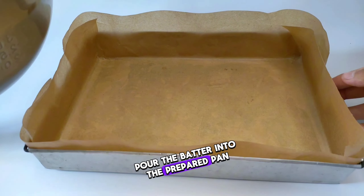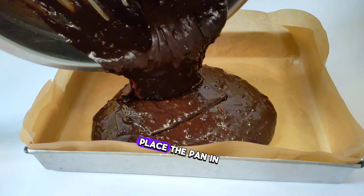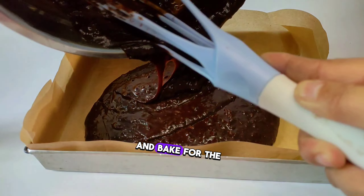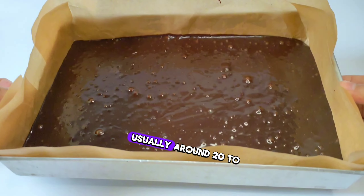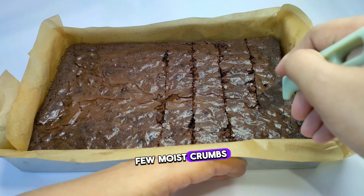Pour the batter into the prepared pan, spreading it out evenly with a spatula. Place the pan in the preheated oven and bake for the recommended time, usually around 20-25 minutes or until a toothpick inserted into the center comes out clean or with a few moist crumbs.